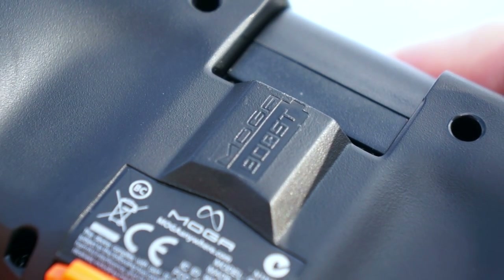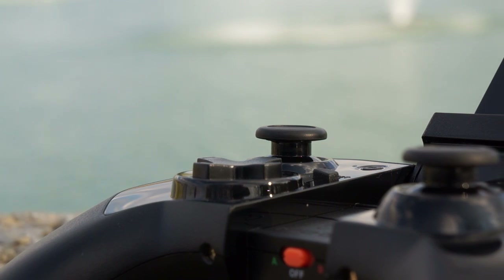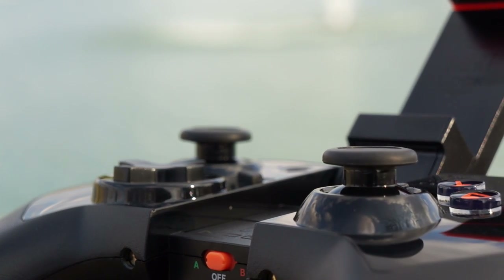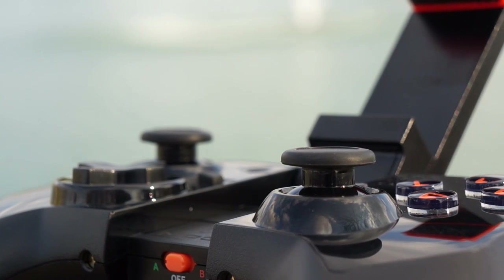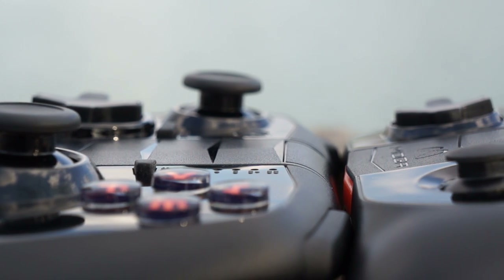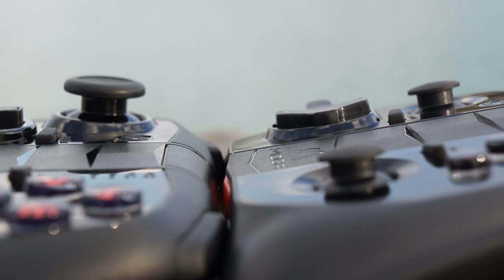Moga calls this feature 'MOGA Boost' — you can charge your device while playing video games, which is pretty awesome. The build quality on both devices is very good. The dual analog sticks stick out nicely, the directional pads are clicky, and the buttons feel great — especially on the Pro version, which feels like something from a console.